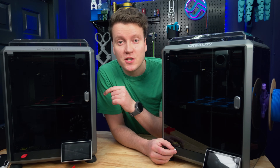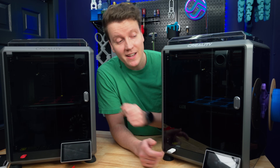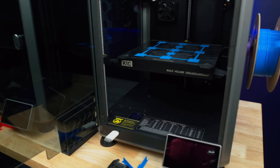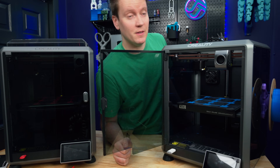Creality has just released an updated version of my favorite printer from 2023. This is the original K1, and this is the K1C. It's not an entirely new 3D printer, but it does have a lot of small but important updates that make it a vastly better printer.